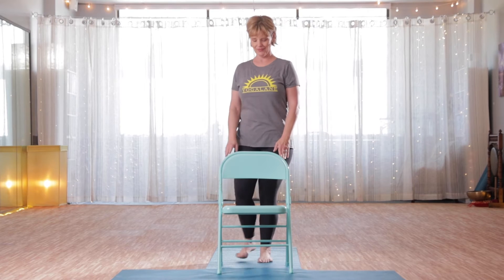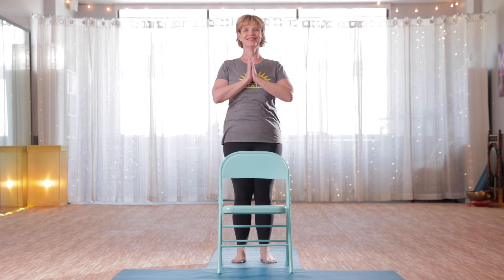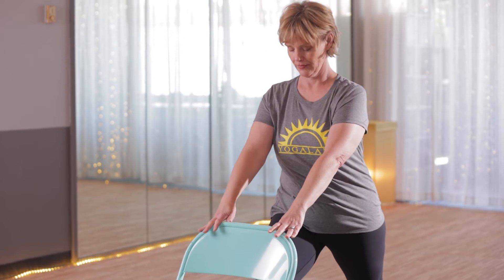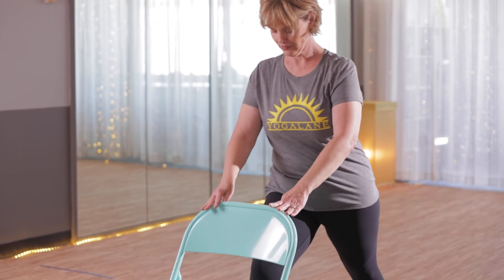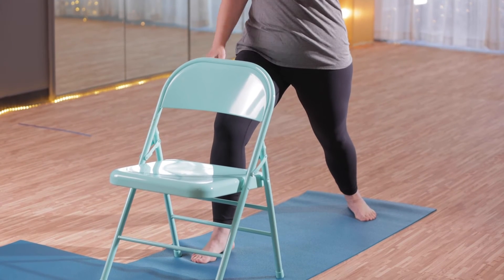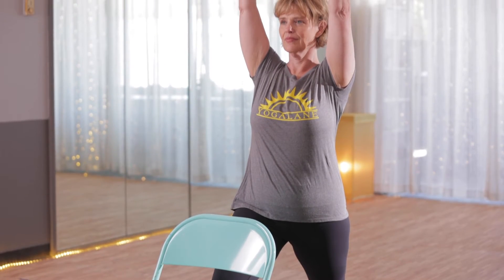We're going to work on some standing poses next, so coming into mountain pose right behind the chair. Chair is here for stability. Shoulders are down away from the ears — you're practicing great posture here. Eyes can be open or closed depending on how your balance is feeling. We're going to just step back with the right leg and bend the left knee in the front. Holding onto the chair for stability, set the back heel back. This is warrior one pose, trying to work within your means and building some heat. Finding a good grounded base — not shifting too far forward, too far back, too far left or right.